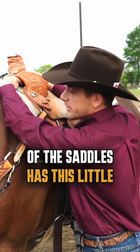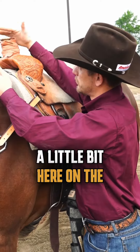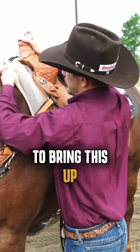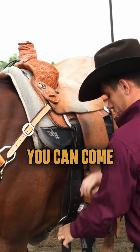That's why most saddles have this little room here, and a lot of people don't know about it. You just grab a little bit here on the horn of your saddle, put your hand here, and try to bring the pad up. See how much — you have no pressure here, I can put my hand right here.